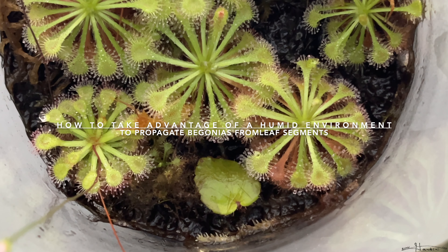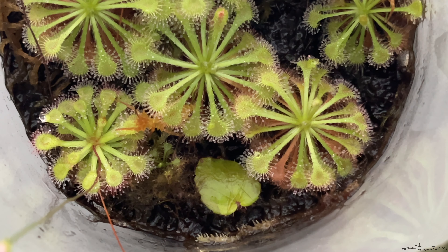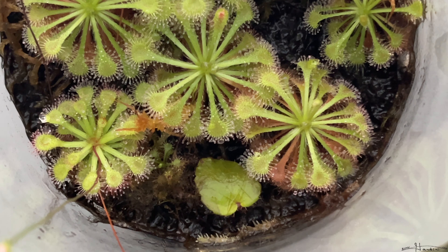Hello fellow plant enthusiasts. So I had a begonia taco night and unfortunately it died, but when I was transplanting it before I put it in the pot and it wasn't too happy — I'm not sure why — I did have a broken leaf and I stuck it in the sundew terrarium, and you can see that it has little plantlets. So at least I still have a small tiny begonia taco night seedling.